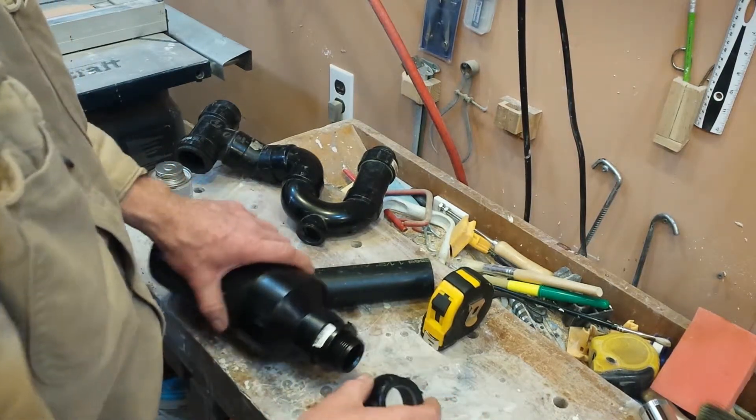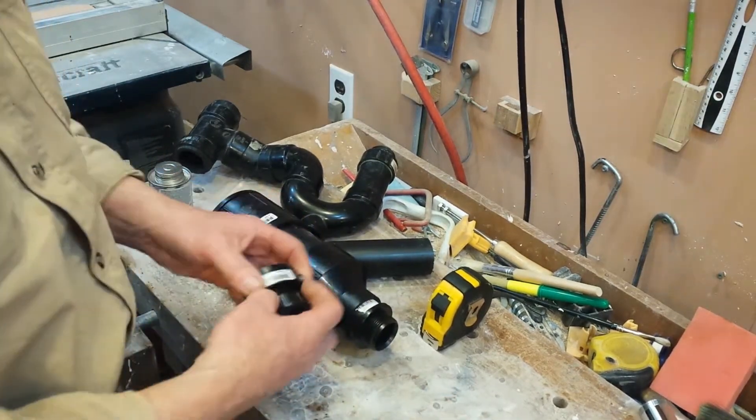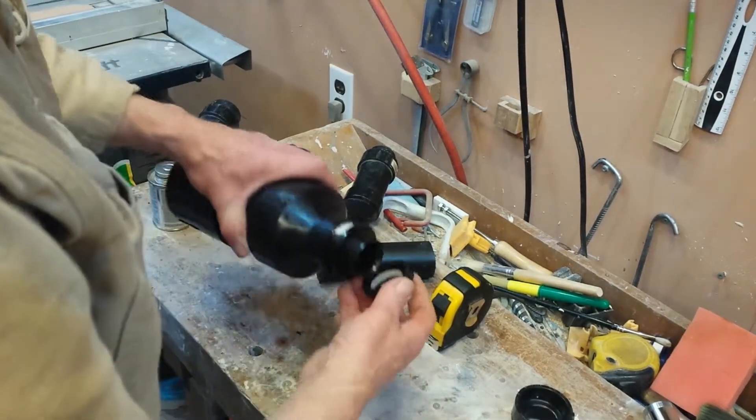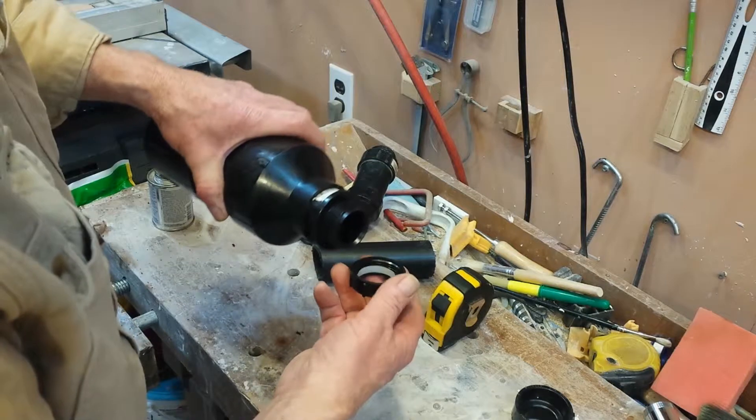You may need to browse the hardware store to find the particular fittings that you will need. This is not really a one size fits all — it will take some plumbing knowledge.